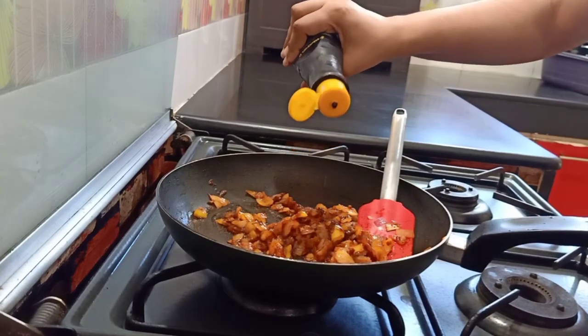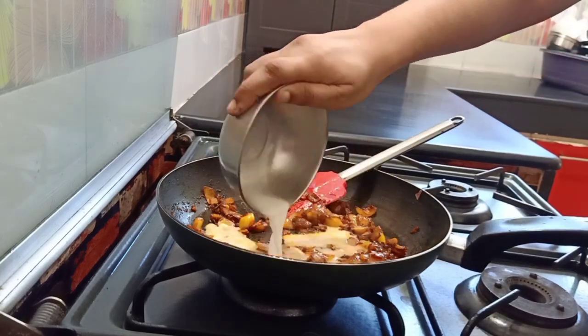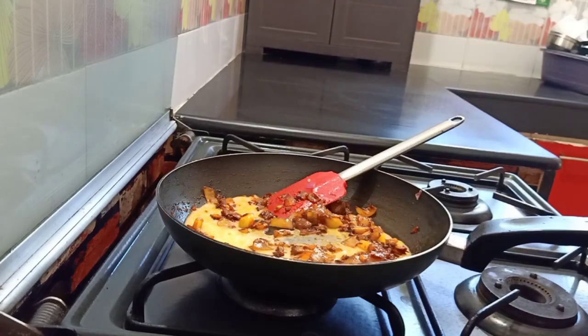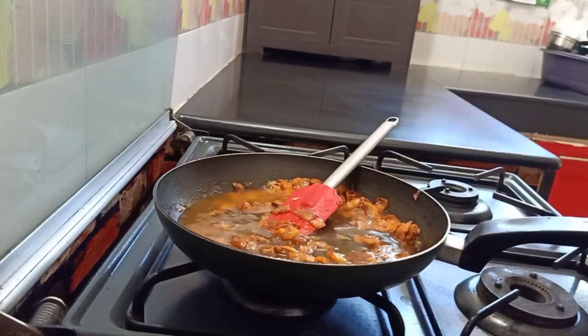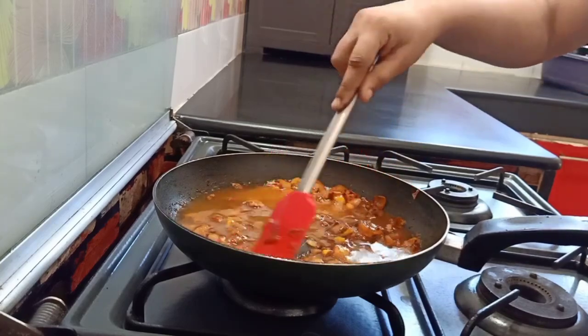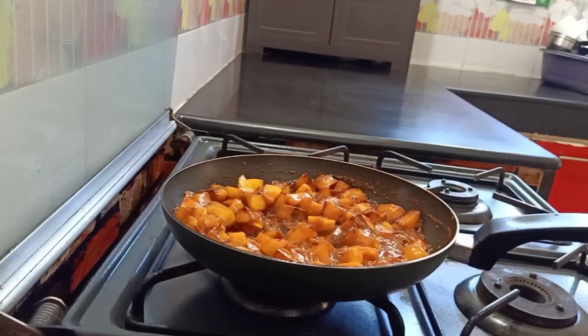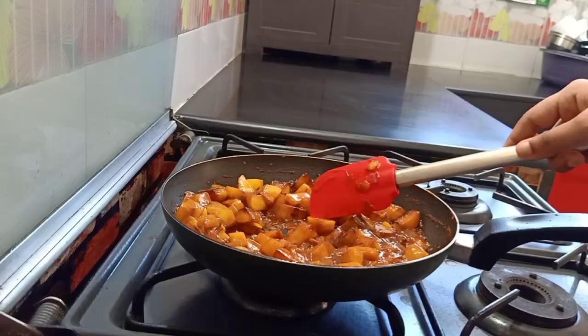Soy sauce, chili sauce, tomato sauce — and one piece of bell pepper. Mix corn flour with water and add it in. Add water. Add all the potatoes. It has a lot of gravy texture — sort of thick and semi-gravy type. Taste it.